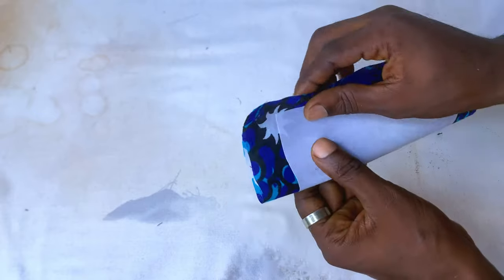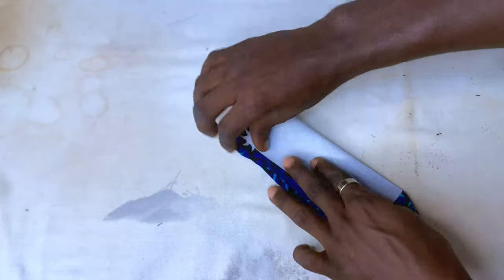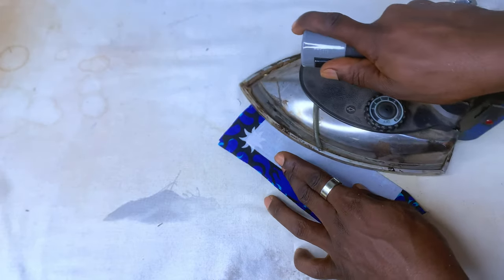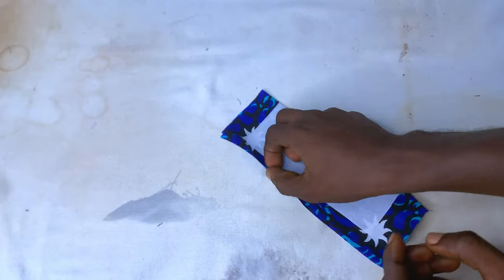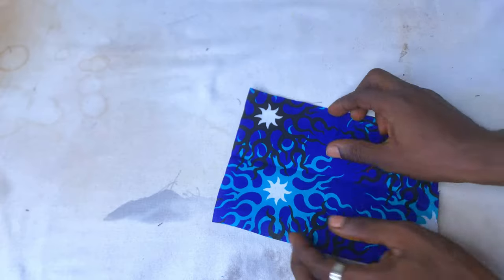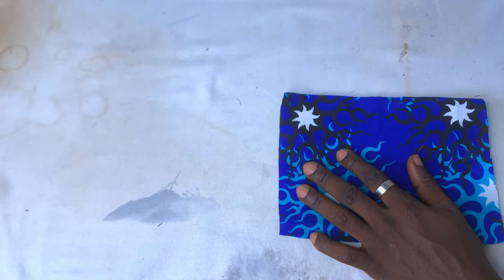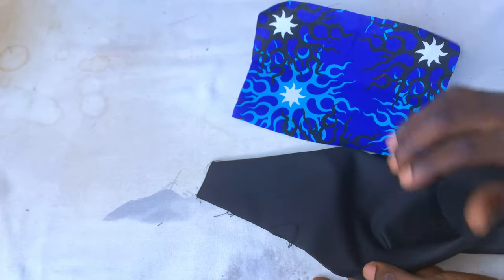Now I'm going to fold the piece and get the center point of the pocket — that's where the opening is going to be after we stitch the black fabric. At this center point, the iron marks where the exposure is going to be. You can see that. After that, we're going to fold this up.